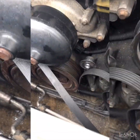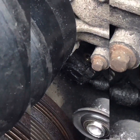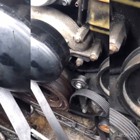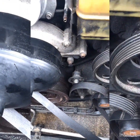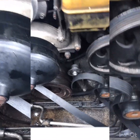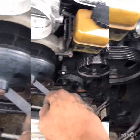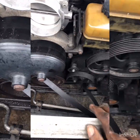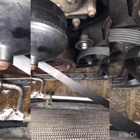Bought my parts and having to get into that horrendous spot right there. I ended up having to remove the fan, obviously, and remove the air system, the upper radiator hose, the belt, and this little pulley to get access.